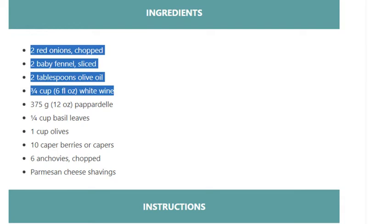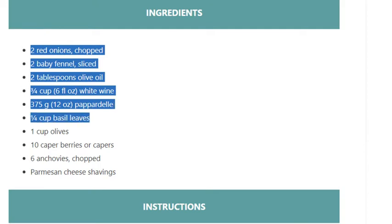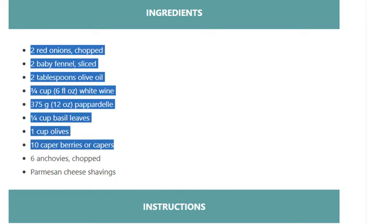375 grams (12 ounces) pappardelle. 1/4 cup basil leaves. 1 cup olives. 10 caper berries or capers. 6 anchovies, chopped. Parmesan cheese shavings.